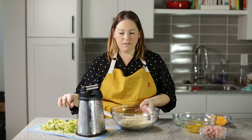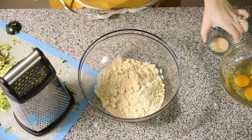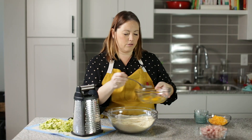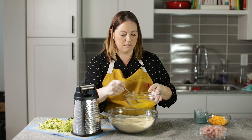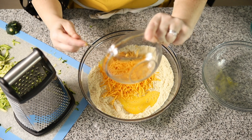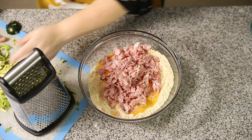We've got some almond flour, and I'm going to go ahead and put our dry ingredients in. I've got some garlic powder and onion powder, baking soda and salt. I'm going to mix that with a fork really quickly. Now for our wet ingredients, we've got four eggs that I'm just going to beat a little bit to get them going. Add those to my almond flour, then we've got cheddar cheese and ham. And of course we're going to add in our zucchini.